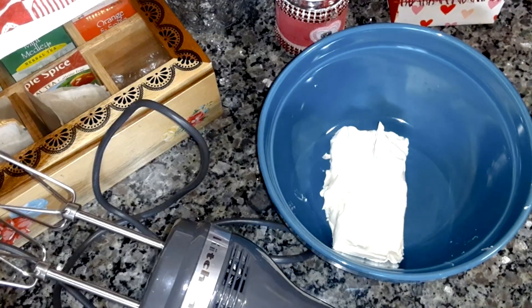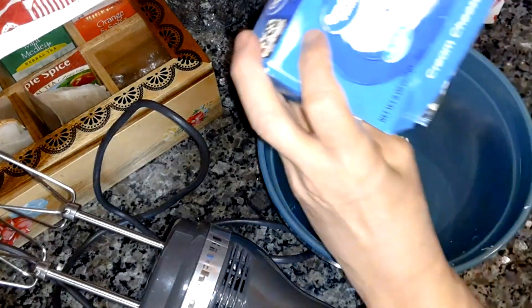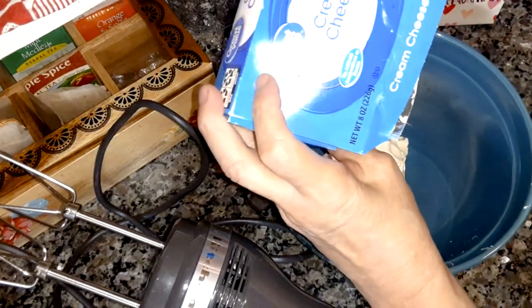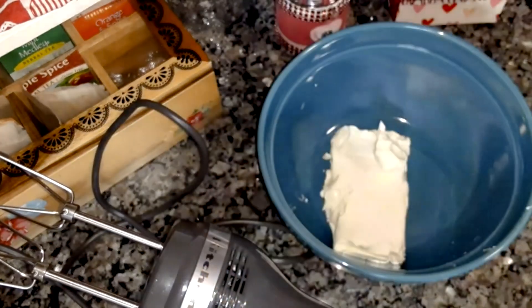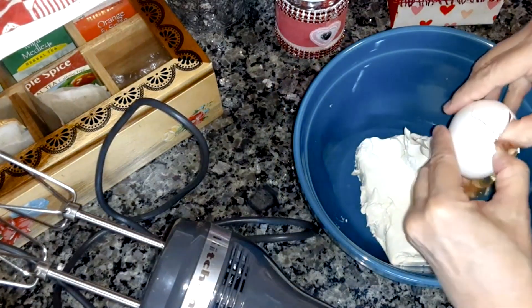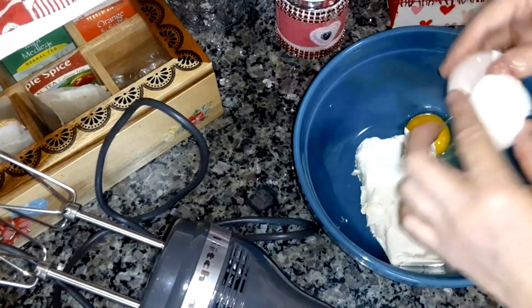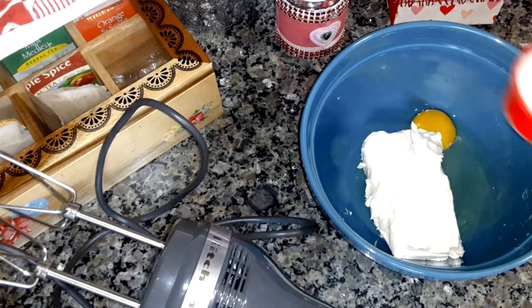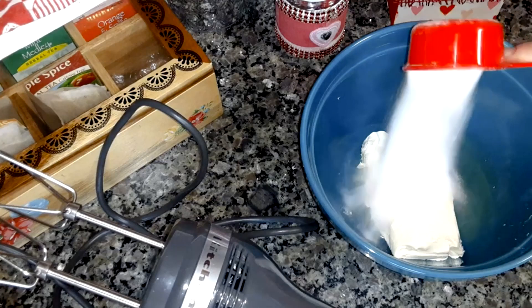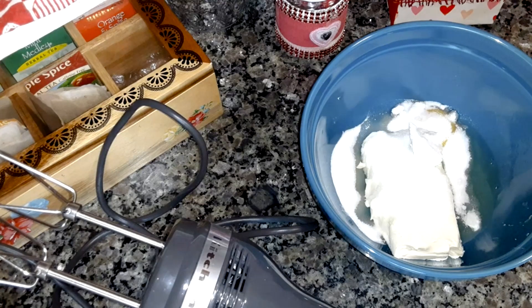To make the cream cheese mix you're going to need one eight-ounce package of softened cream cheese, one large egg, and a third cup of granulated sugar. Then beat this with an electric mixer until smooth.